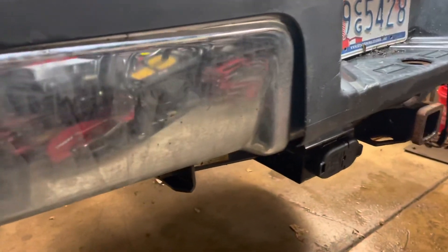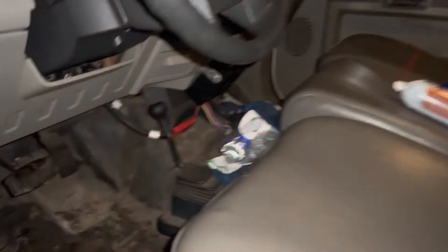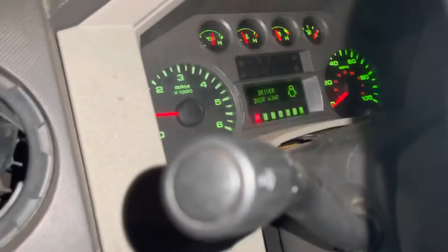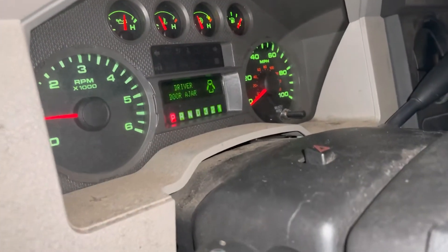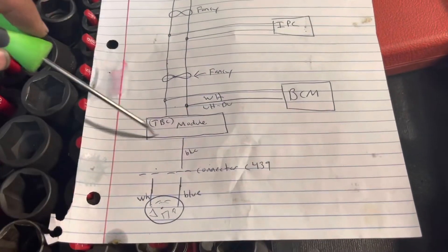All right, let's go make sure that message doesn't come back on. The trailer is plugged in, we're hitting the brake — no dash lights. We did it! Y'all have a good one, see you.